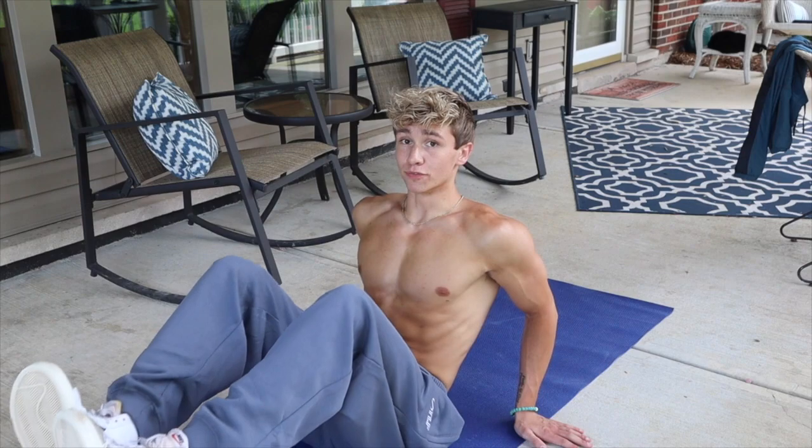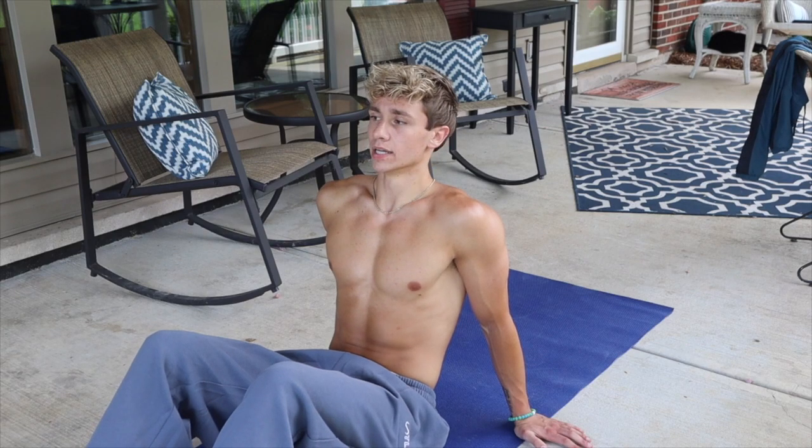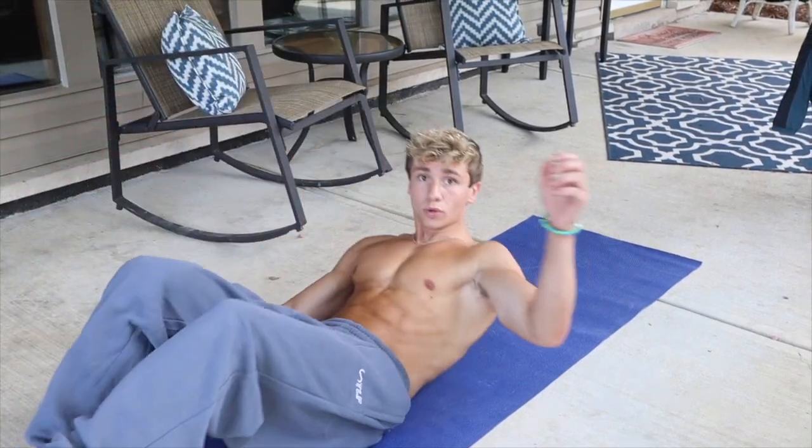If you guys have to rest on this, try to do an active rest — on those v-ups try to keep your feet up. If you do have to rest for a couple seconds, try not to fully give in and go all the way down. Now we have crunches — let me point the camera a little lower, there we go. All right, straight to it.